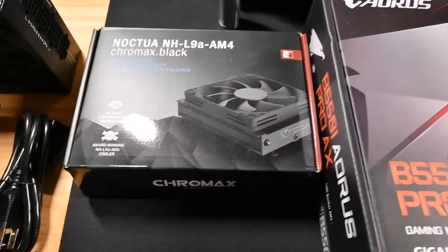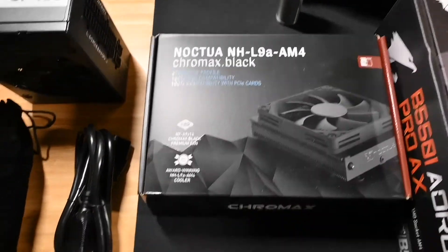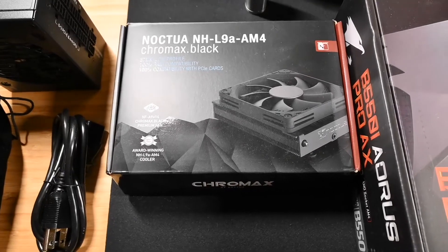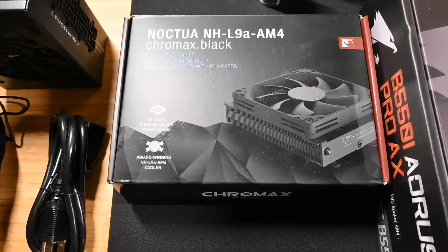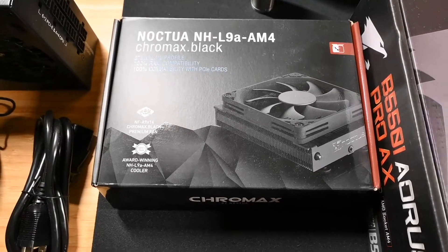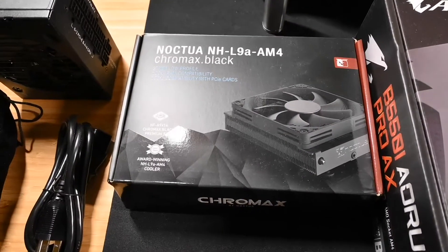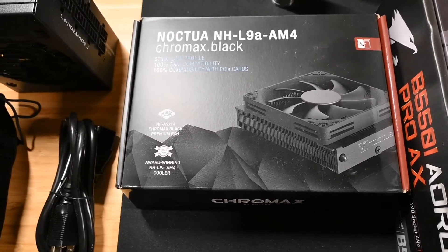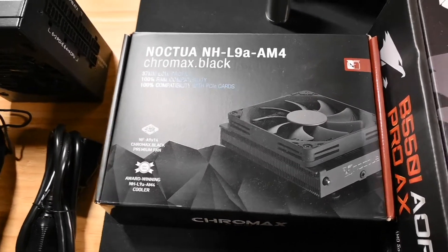To cool it we have the Noctua L9A — the black version, which I thought looked cooler and matched everything else. I do know there's something about having to 3D print a part to make the airflow work better on the DAN A4. I'll need to investigate that; I'm hoping I won't need to, but we'll see.